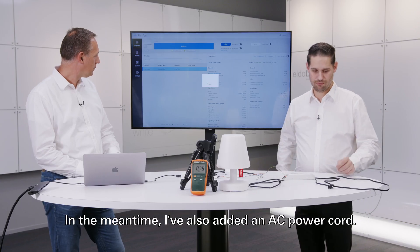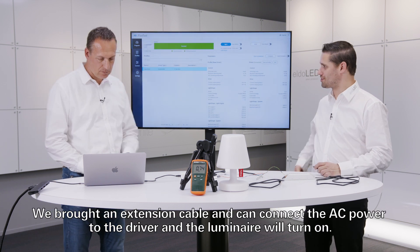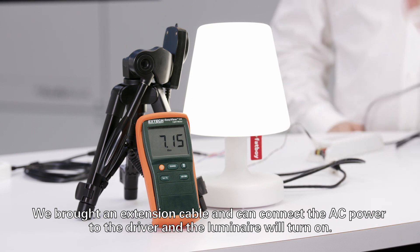In the meantime, an AC power cord has been added and we've brought an extension cable. We can now connect the AC power to the driver and the luminaire will turn on.